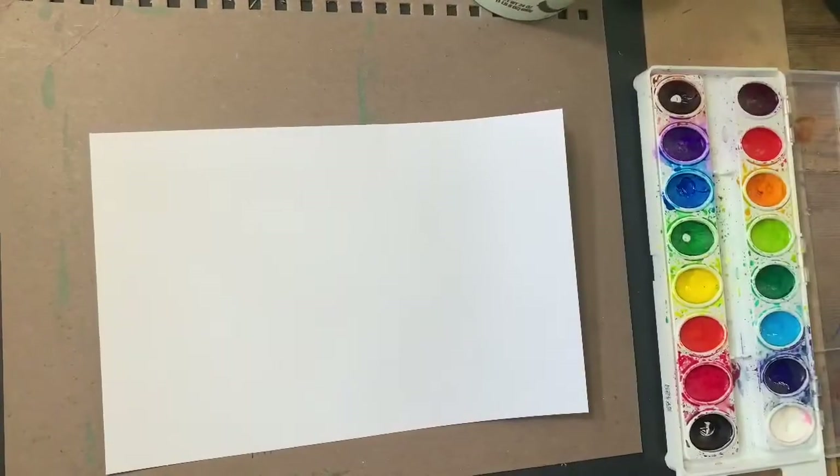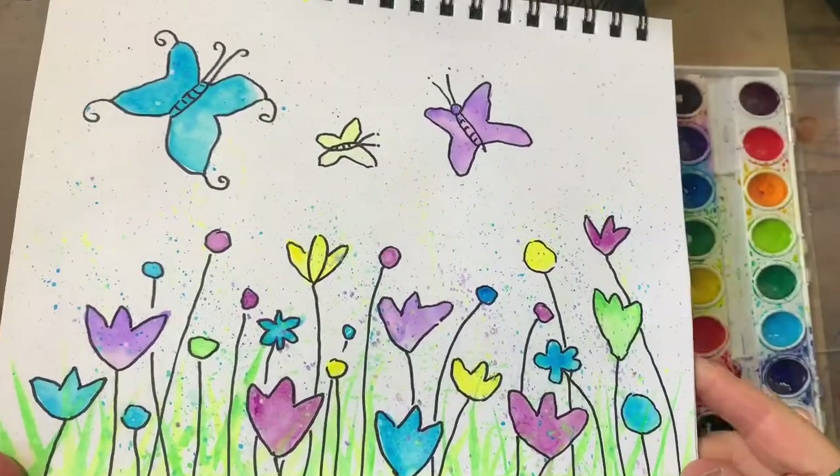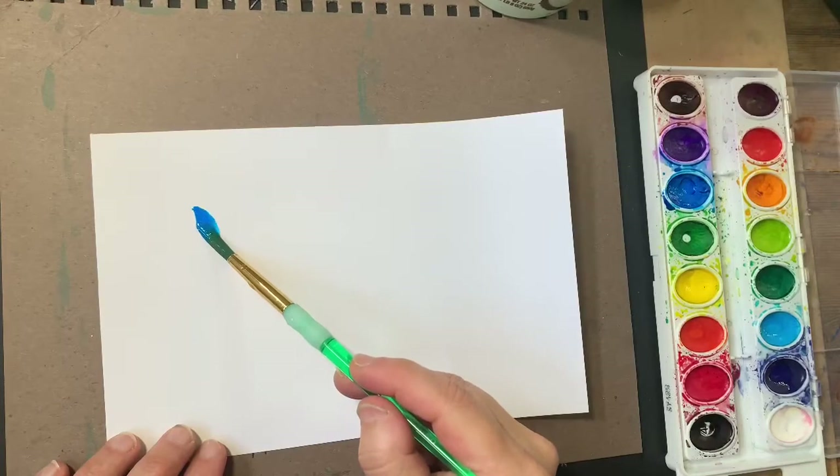Hello friends! Today I'd like to do a little tutorial for this beautiful art piece. Another adventure with watercolor splotches. Let's start with some blue. I want to draw a butterfly.